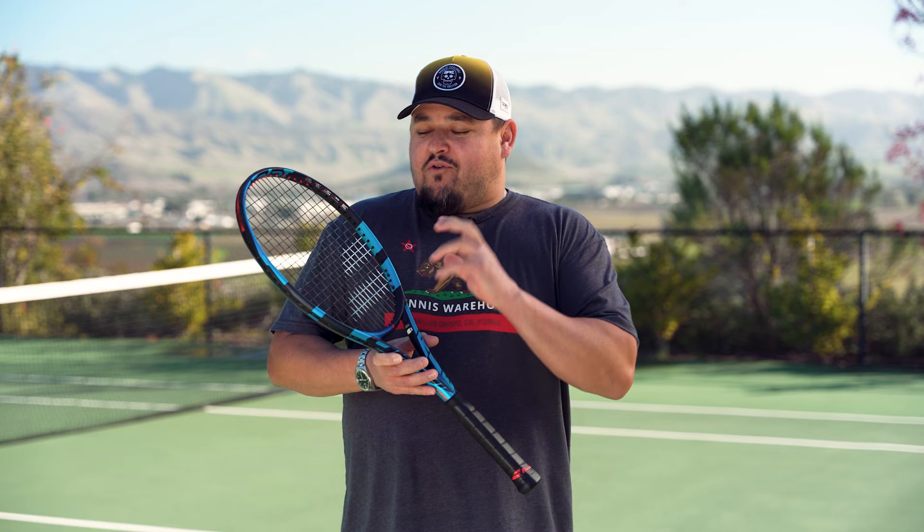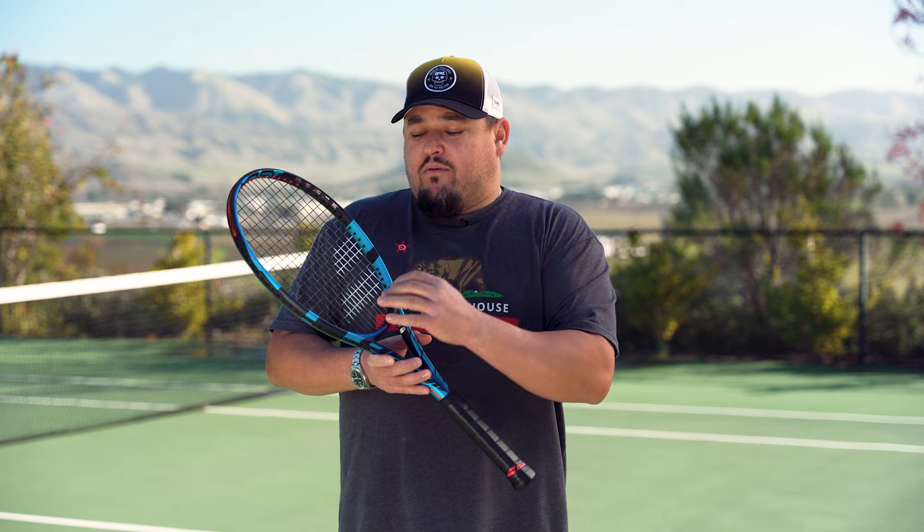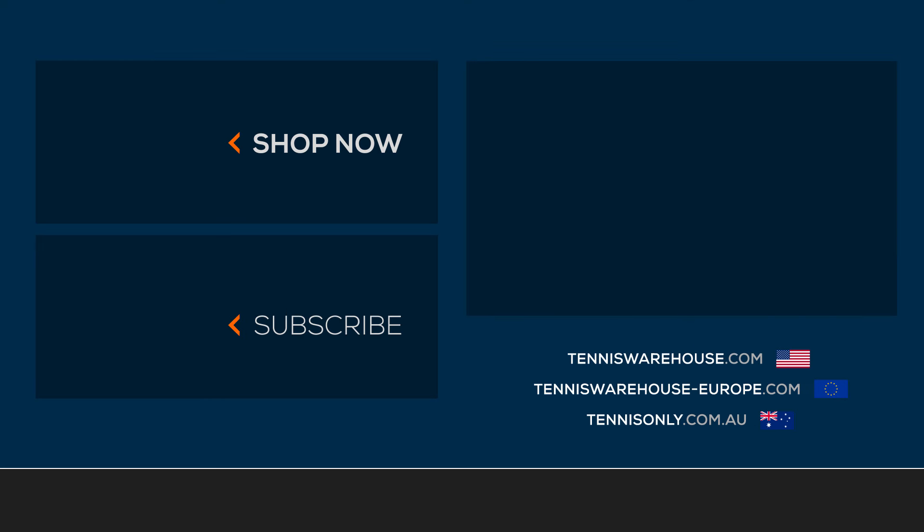For this review, we tried a variety of different Babelot strings — polys as well as hybrids. For the review today, we have the Babelot RPM Blast 17 gauge at 52 pounds. For more information on this racket or anything tennis-related, be sure to head to Tennis Warehouse, Tennis Warehouse Europe, or Tennis Only.